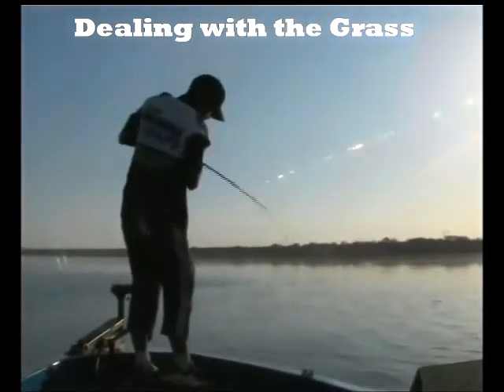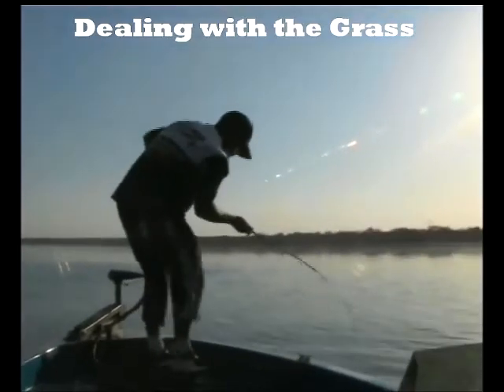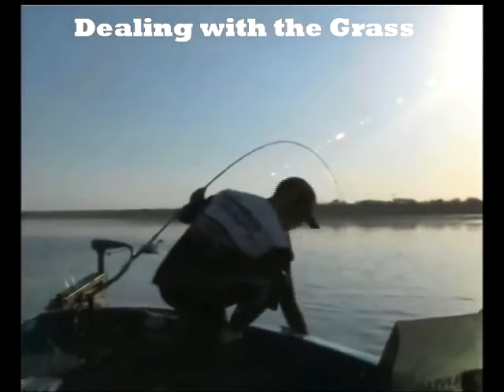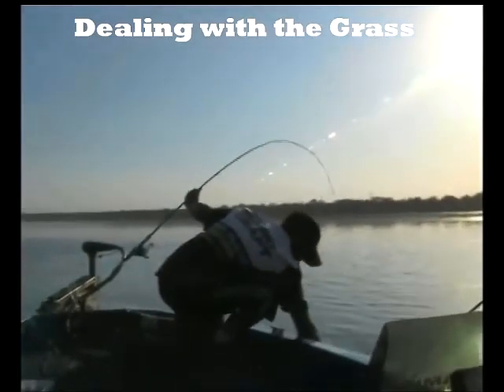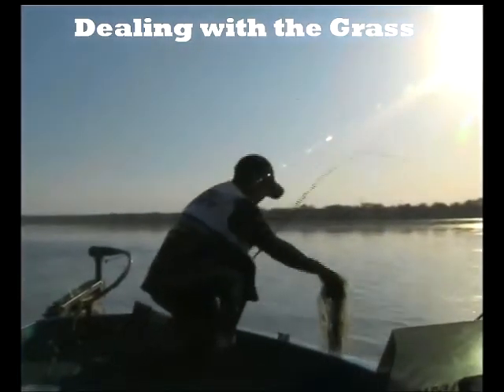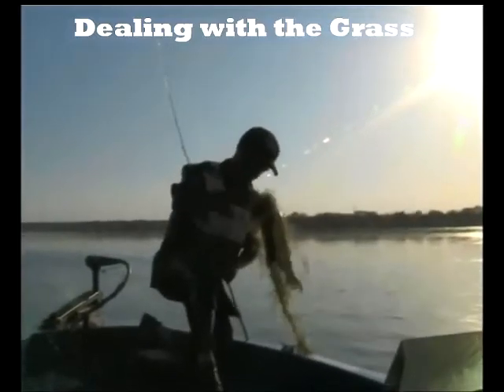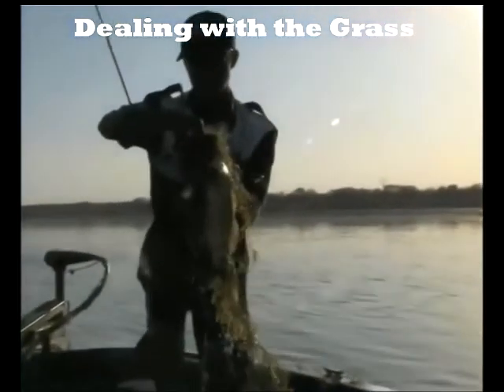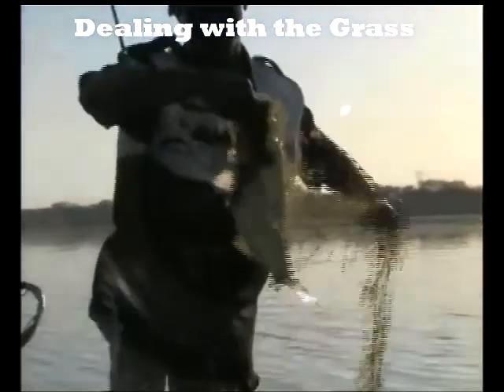There we go — lifted him out. Oh, he was deep in this grass, but it's a better fish. You see how close to the grass they sit, and when they dig in when they're hooked, it's easy to get snagged up. But it's all superficial grass and underneath we should find a good fish.